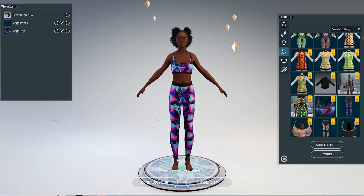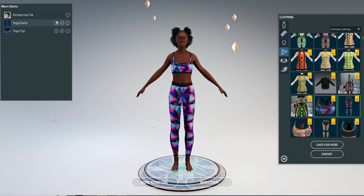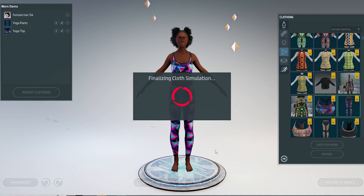So it is a bit more work than before, but it also gives you more possibilities and options for how to wear your clothing. You can even wear clothing made for the other gender.